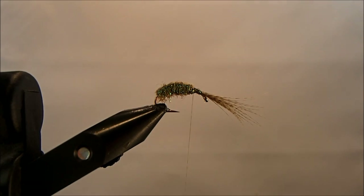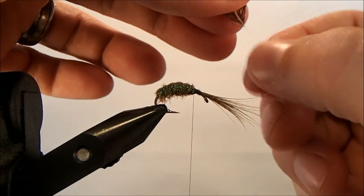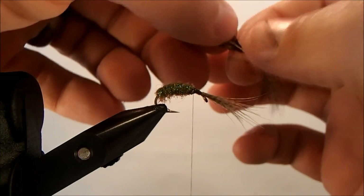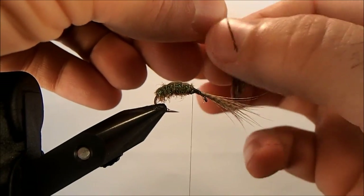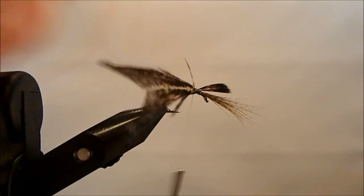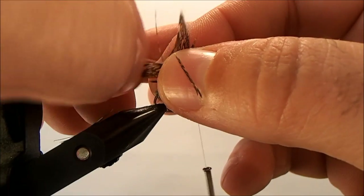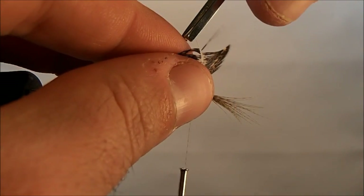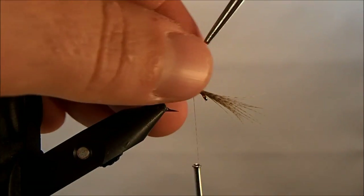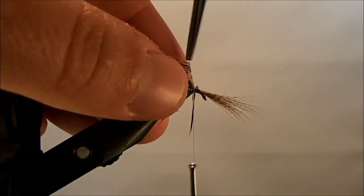Now I'm going to use some soft hackle hen and tie this in just like the front of a wet fly. I'll take a section off and clean out just the bottom section, pull the fibers back, and tie it in by the tip. I'll clip the front part, take a little more off the back, and then I always like to wet these fibers back so they start to lay on top of one another.